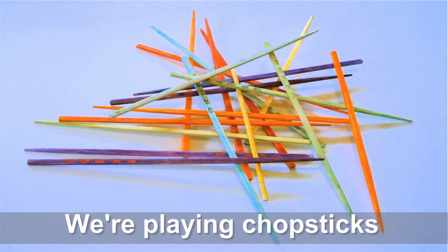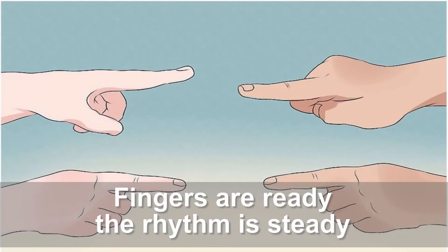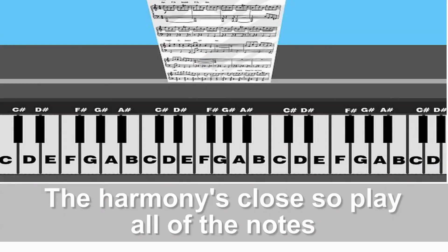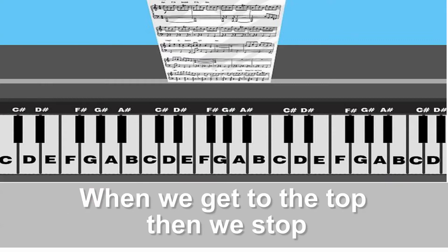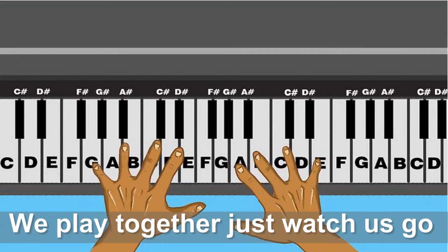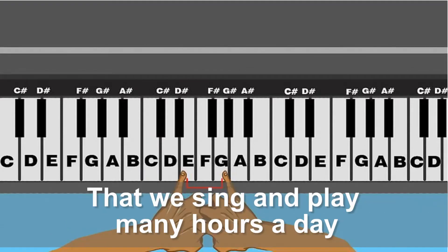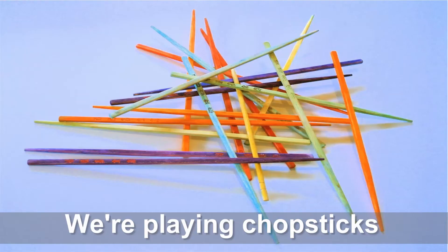We're playing chopsticks. Count 1, 2, 3, 4, 5, 6. Fingers are ready, the rhythm is steady. The harmonies close, so play all of the notes. When we get to the top, then we stop. No matter how the chords will know, we play together, just watch us go. The melody is so carefree that we sing and play many hours a day.